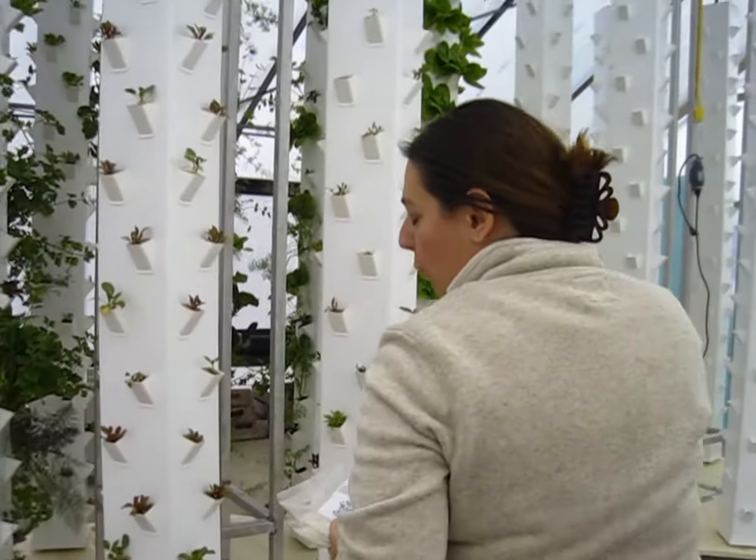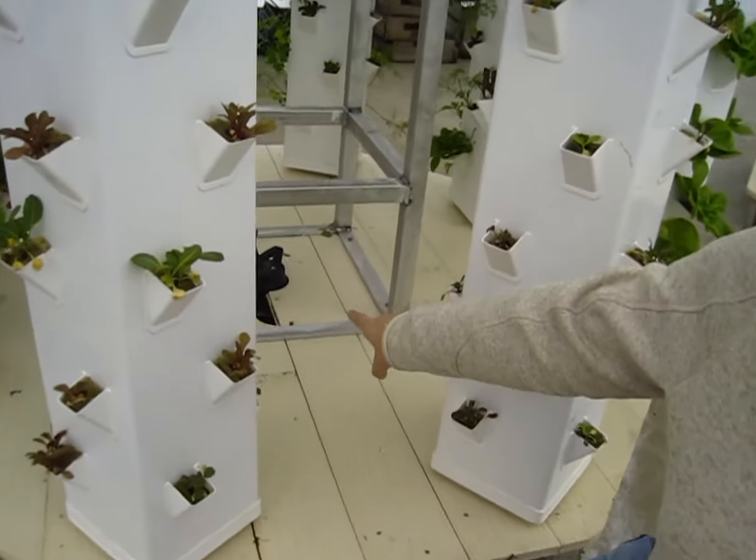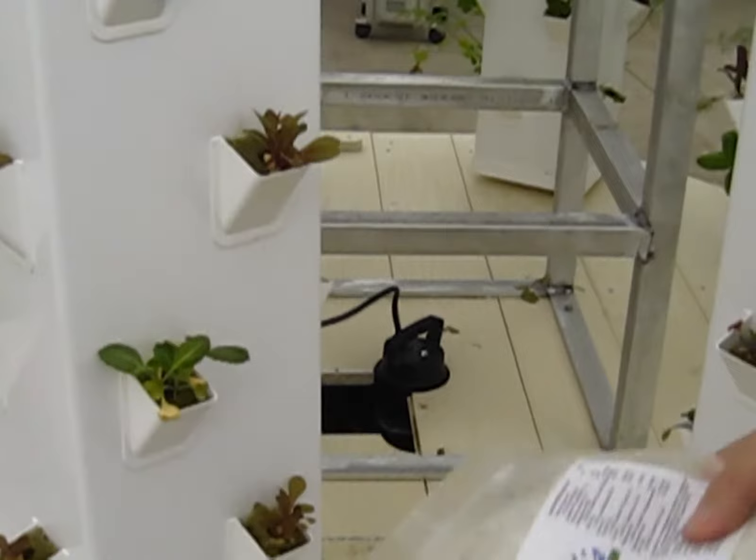Down here in the bottom is a reservoir. It holds water and a nutrient solution. These are the nutrient solutions.